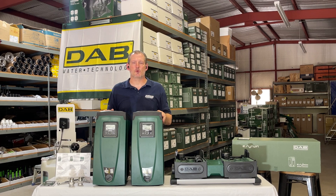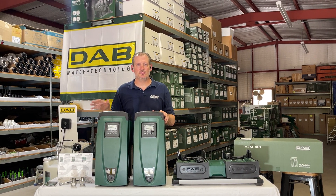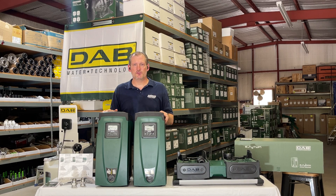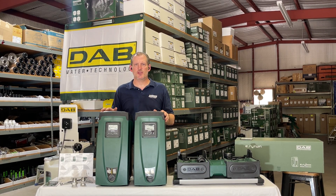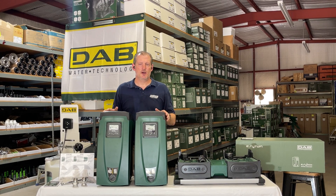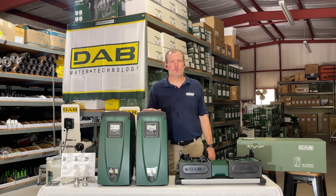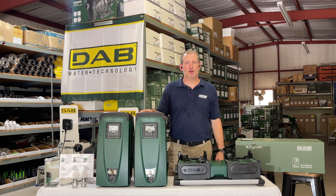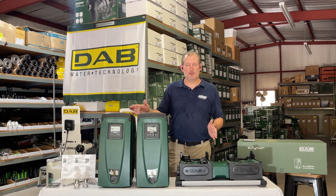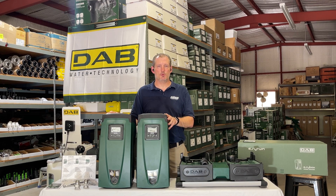These are just fantastic for really large homesteads that maybe have a couple of houses. Maybe you're trying to also run water to a barn or that sort of thing, or maybe you need to run irrigation. You've got different kinds of farming applications that these are perfect for. They are self-priming and will lift water if you're trying to use an underground cistern, but they're also really well suited for above-ground storage tanks and city water pressure boosting.